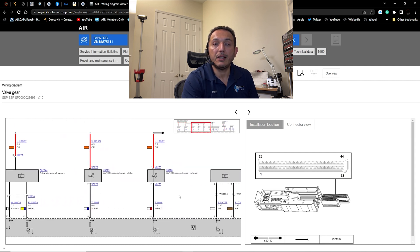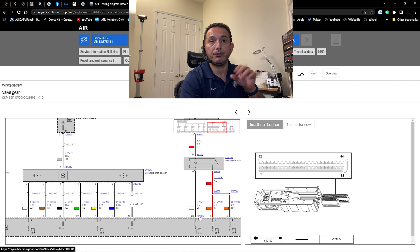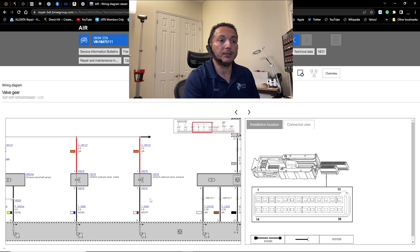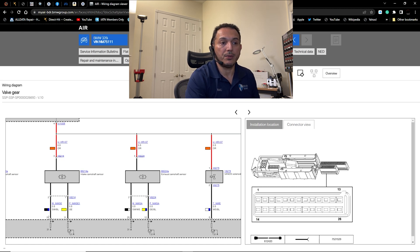Now going to connector X6007 for the cam sensors. Clicking on it in ALLDATA immediately shows the connector view. X6005 is the 44-pin connector and X6007 is a 26-pin connector. For the cam sensors: pin 24 is ground, the intake camshaft signal is the yellow wire, and the exhaust camshaft signal is yellow-with-blue, at pins 11 and 12 respectively.